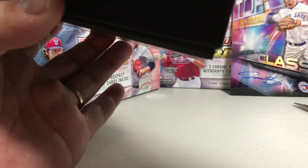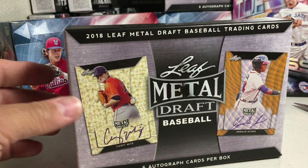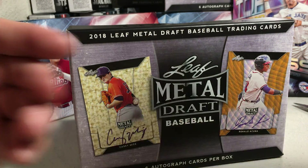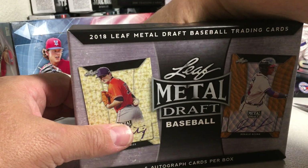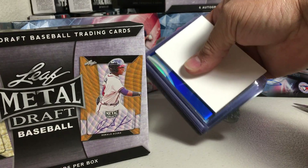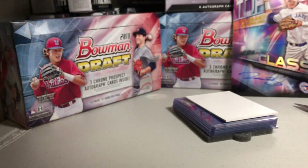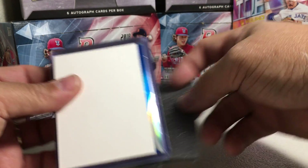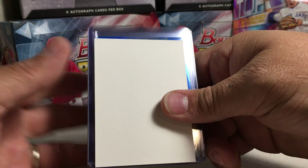Alright, let me get it open here. When I do Leaf I like to do it this way — I've got these little cards I can put in front. Alright, so there's our cards. We've got a blue one right on top and the box is empty. Got this from my local hobby shop. I was surprised they got Leaf Draft Metal; I don't think they always get that. But I love it.